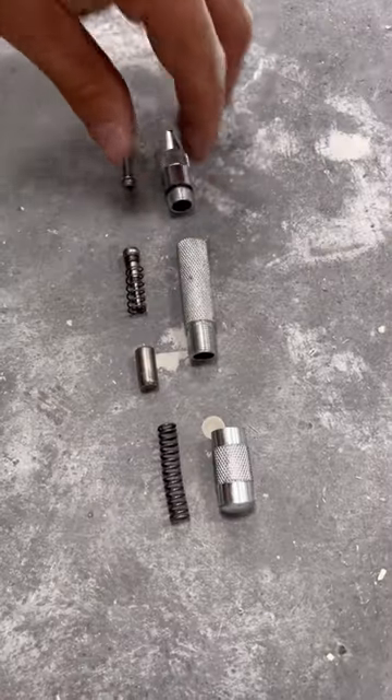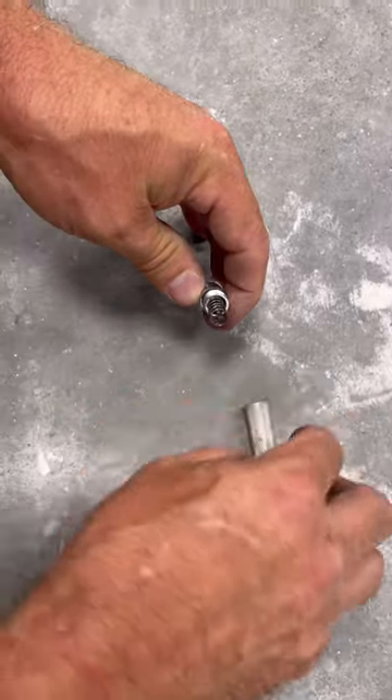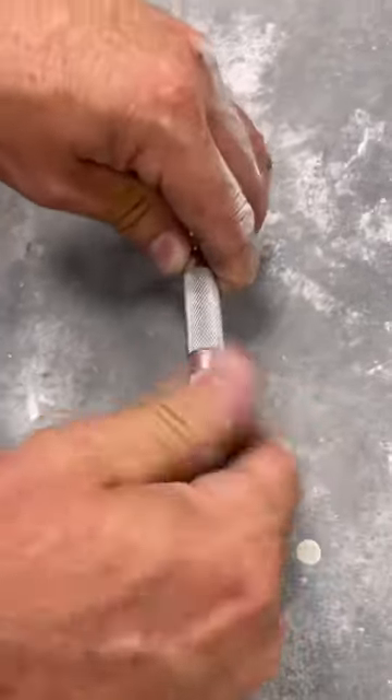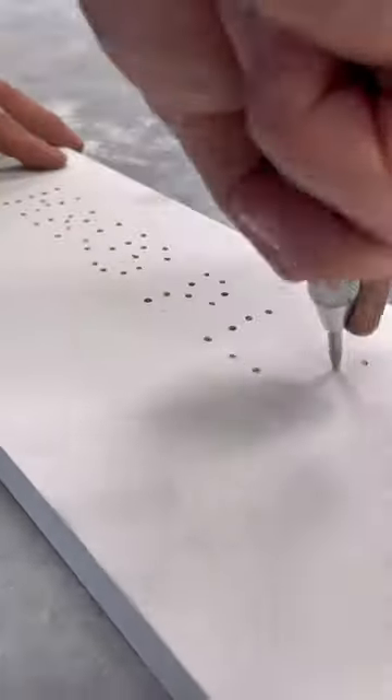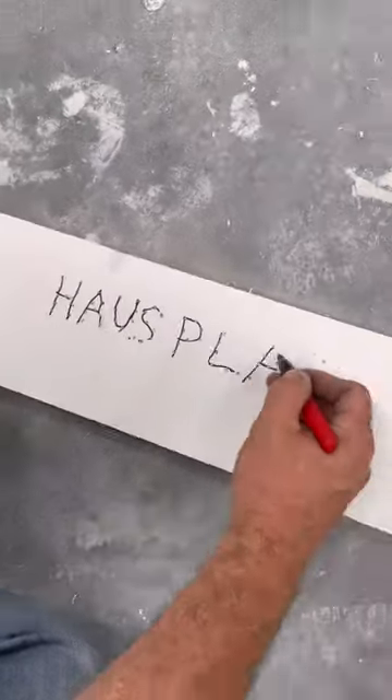I'm not sure what brand this is because there's no markings on it, but I bought it at Ace Hardware a few years back. In a world where everything runs off batteries and Wi-Fi and apps you have to download, sometimes it's just nice to use something that's purely mechanical. Let me know — what's your favorite low-tech tool?